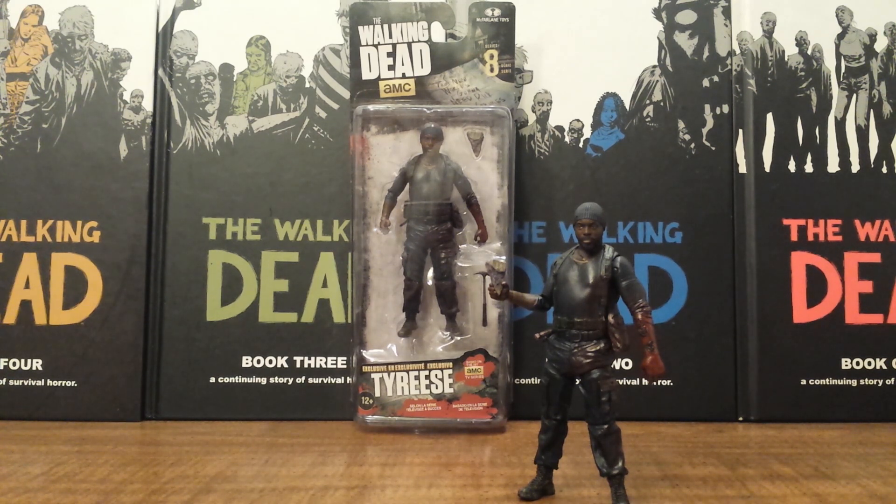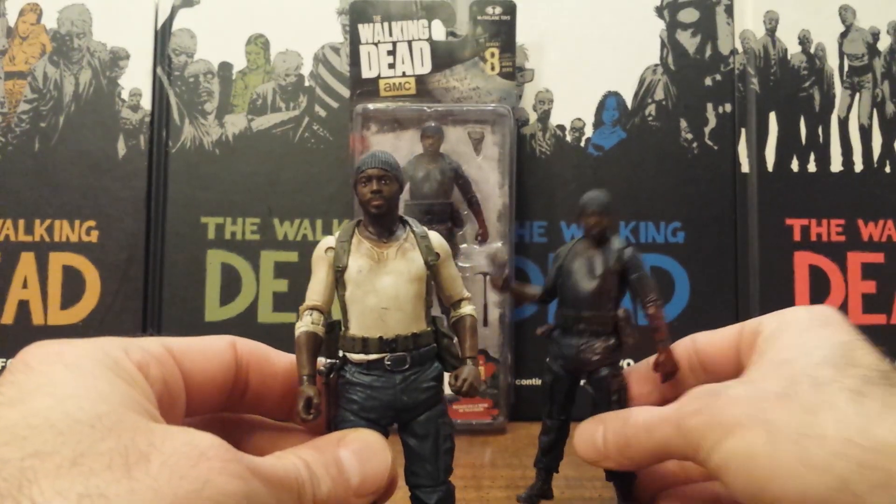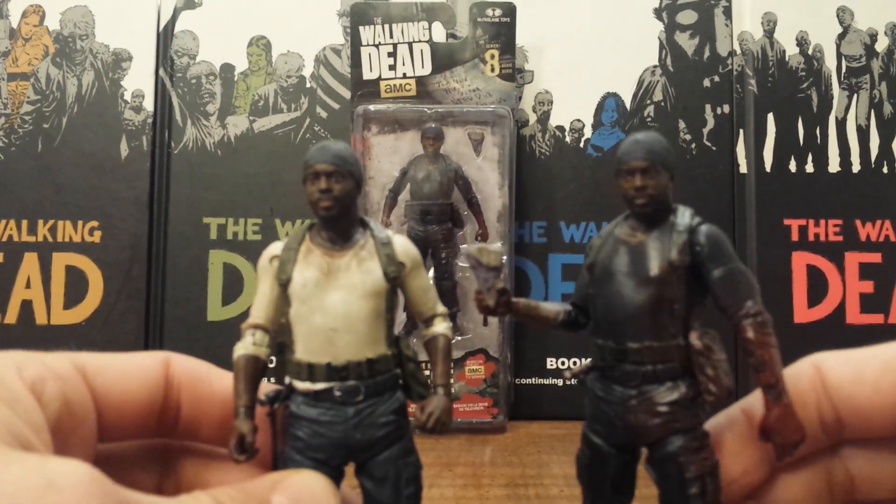This Tyrese is based on his final look from Season 5, Episode 9 — the episode 'What Happened and What's Going On.' I find it a very fitting final figure of Tyrese. They added in a gory arm action feature which we'll get into in a bit. Overall it is a reuse of the previous TV Series 5 Tyrese mold, just a different paint job and some different accessories as well as an added arm feature.